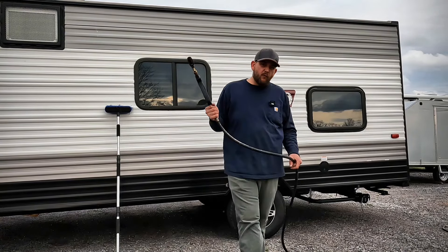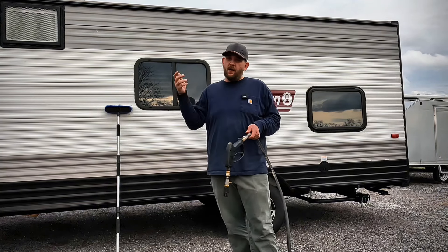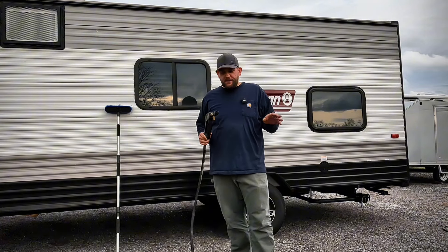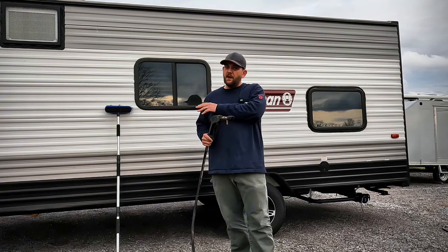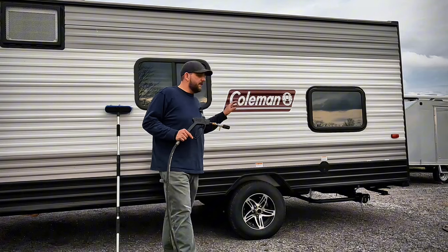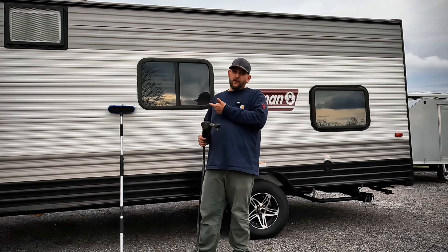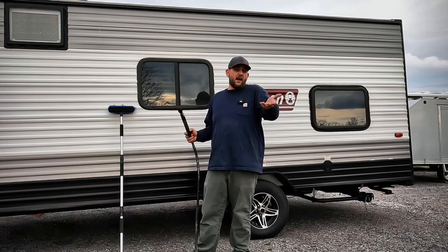Now let's talk about using the power washer on the RV. I'm sure we've all heard things on the Internet about how not to do this — you're going to break this, you're going to break that. But put your fears aside. With the right tip and the right knowledge, you're going to get much better results and there's really nothing to worry about. Too much pressure can peel paint and decals before you say 'oops,' so make sure you keep your distance — kind of like you do your in-laws at the holidays.